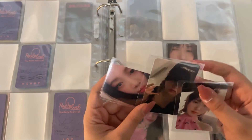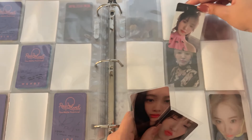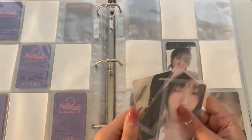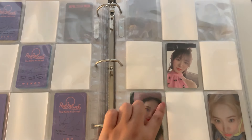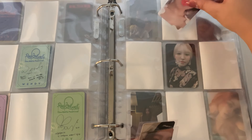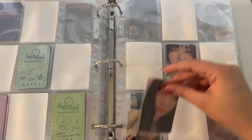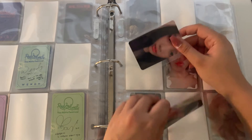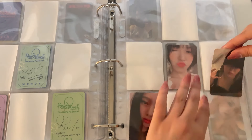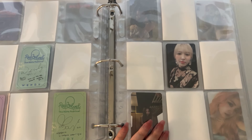I'm gonna switch it so that this Wendy is on the front page — I just slid that Yeti all the way across my desk — just because then the pink matches. We'll move this Wendy back here, with this Joy and this Yeti. This card is so funny to me, I love it.